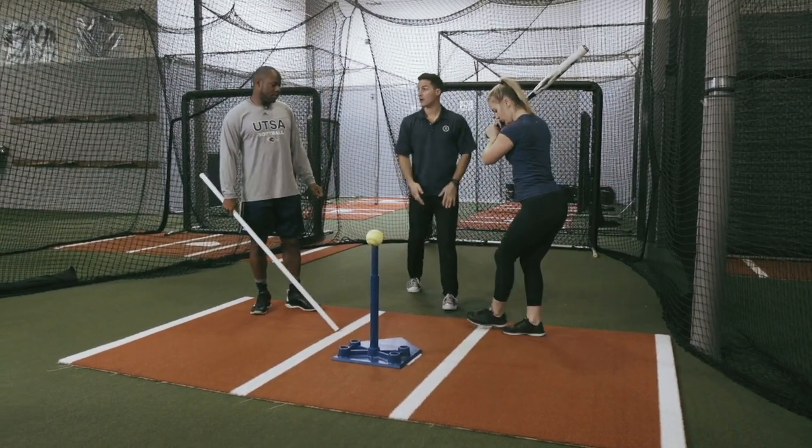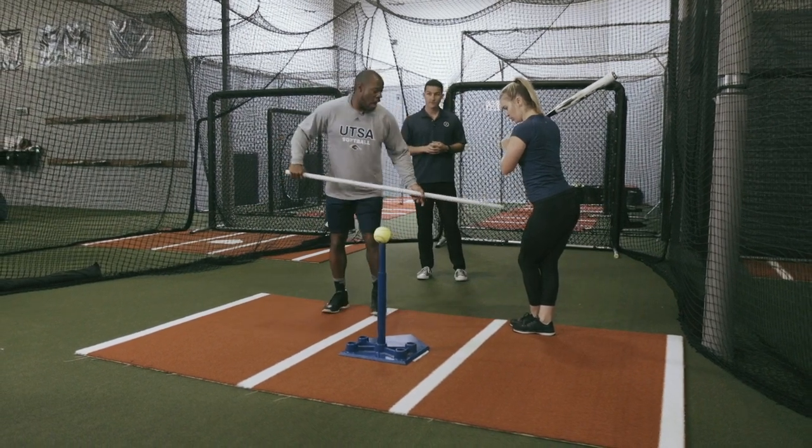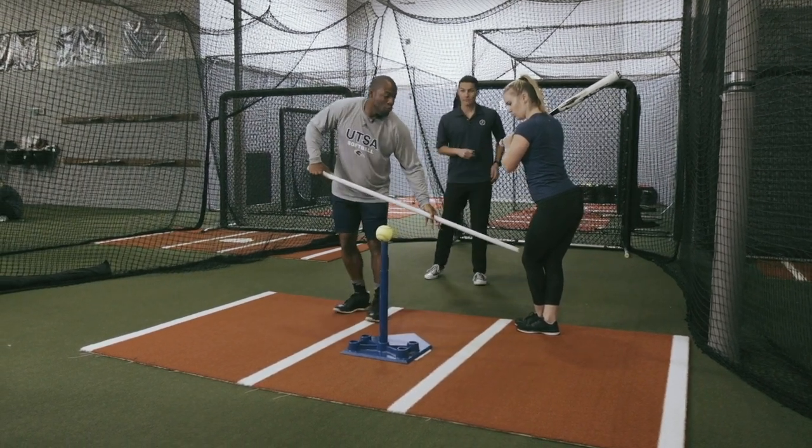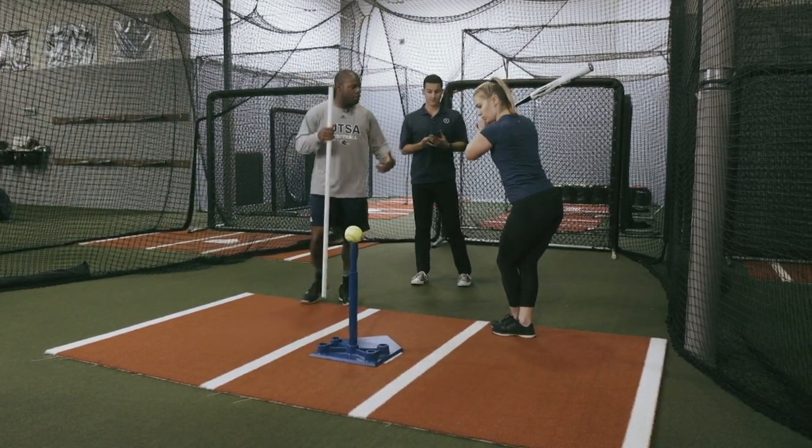Now we're going to progress — feet cross. Again, feet cross, same thing. I want the back hip to move the lead leg forward. As the leg is moving forward, you must resist with the upper body to create the stretch.